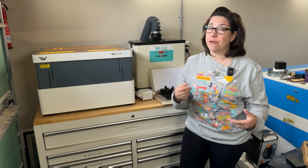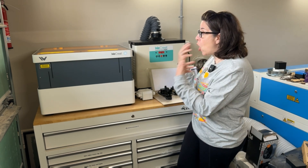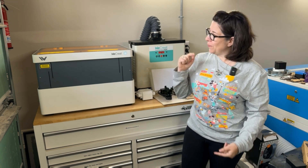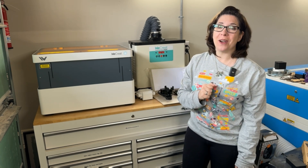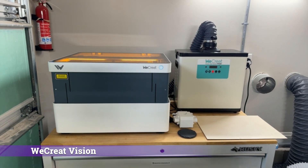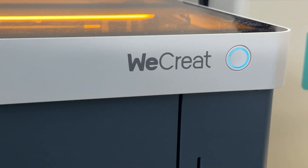I've gone from seeing diode lasers that are basically things you have to put together yourself and fine-tune, to having all-inclusive laser systems such as the We Create Vision, which is the laser I'm going to be talking about today. The We Create Vision is a fully-enclosed 20-watt diode laser, which is plenty for most projects.